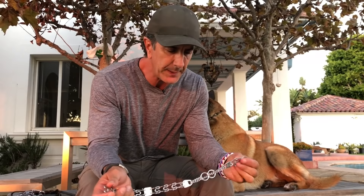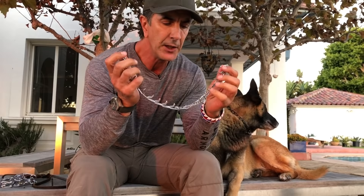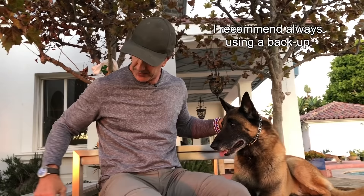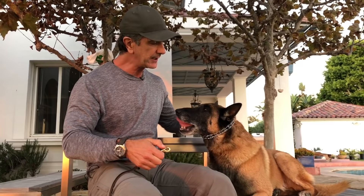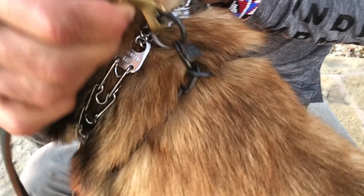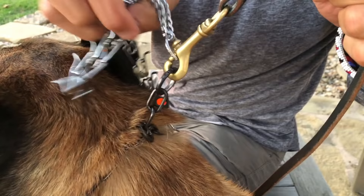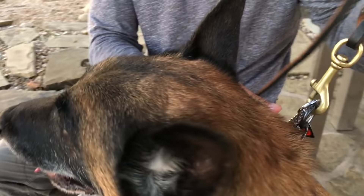One more really important tip: when using a pinch collar, use a backup with it. Put the pinch collar on the dog nice and high, connecting right behind the dog's ears. Take your snap and hook it on a nice choke chain or martingale up here, then hook that same snap into the live ring on the pinch collar. That way, if anything should happen and the pinch collar comes undone, you don't lose the dog — you still have the dog by the choke chain. This helps protect your dog, yourself, and any dog around if you're working with a dog that has aggression issues.